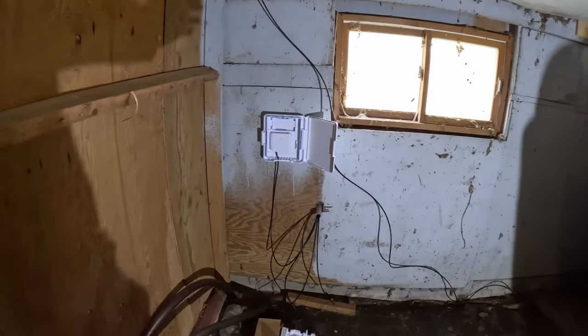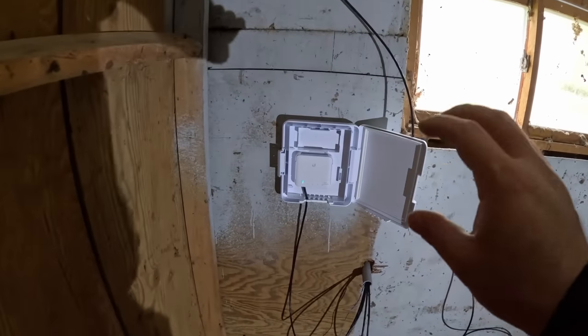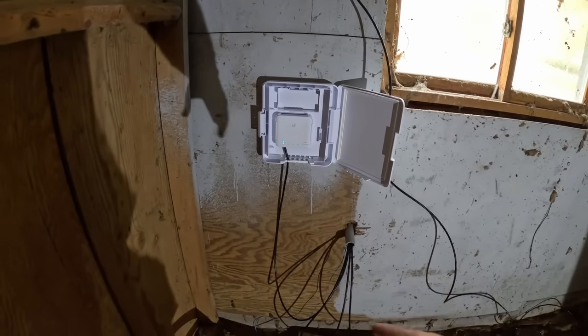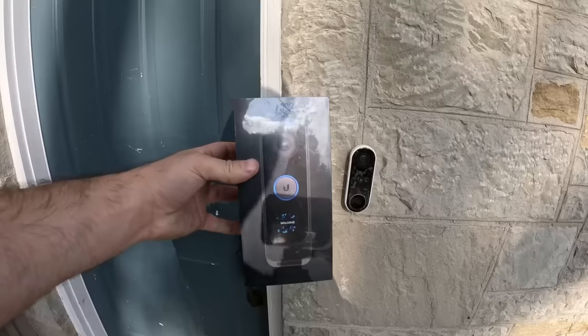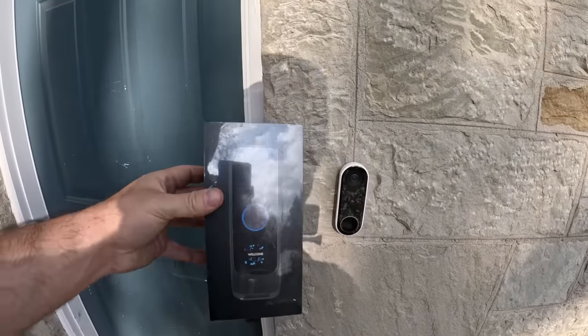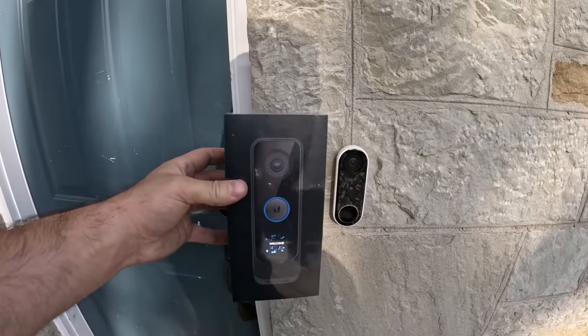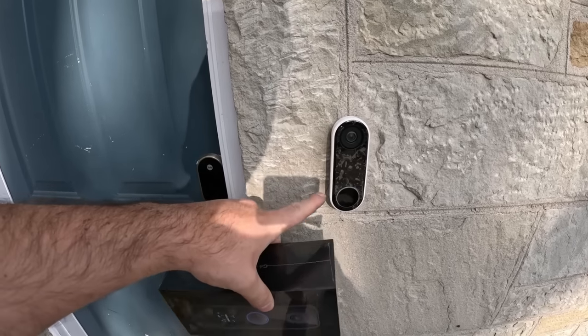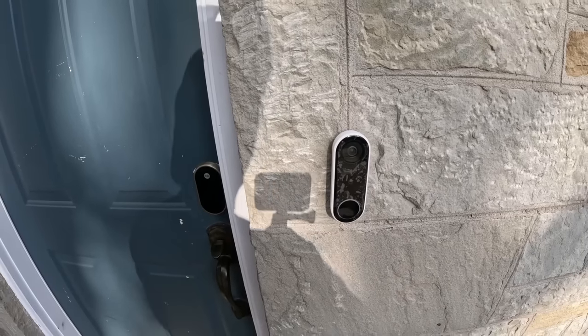The only thing we did in the barn was put up the flex box and the flex switch. We only have one uplink with four cables going back, so we'll just end up coiling the extras. The last thing we're going to do today is put on the G4 Doorbell Pro so they have access to their doorbell.